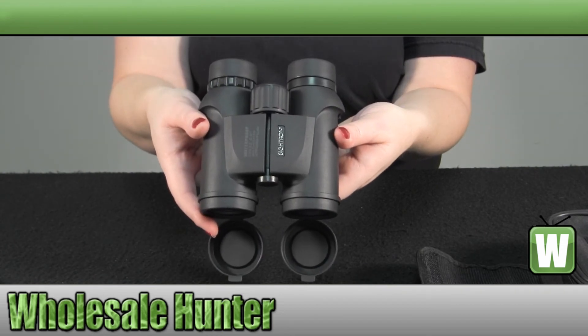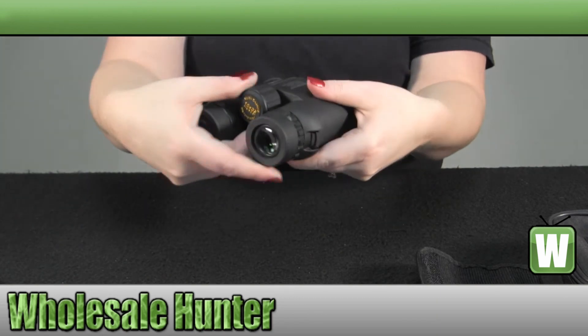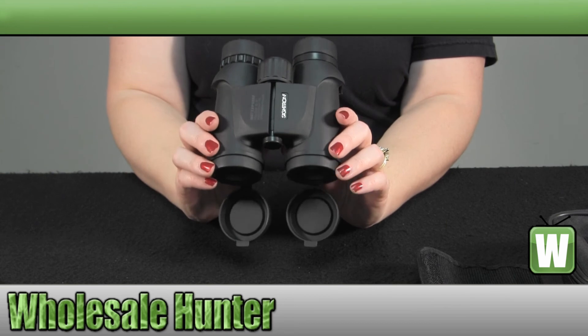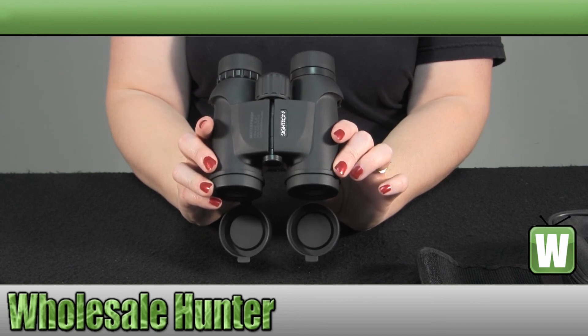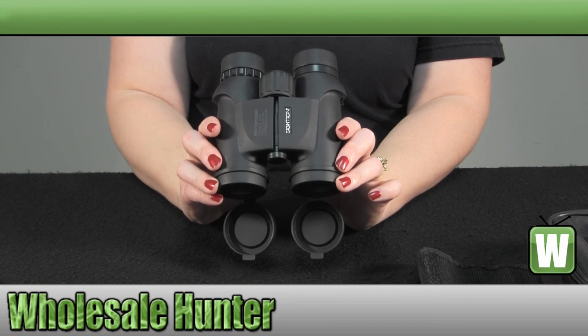They are a 10 by 32 waterproof. And again, this has been the unboxing video for the S1 series 10 by 32 millimeter waterproof binocular made by Cytron, manufacturer number 30005.